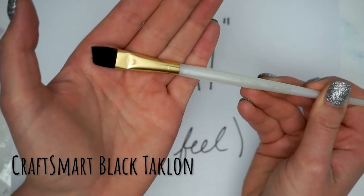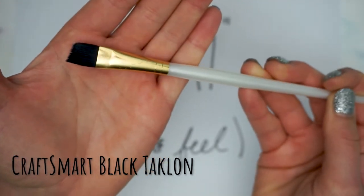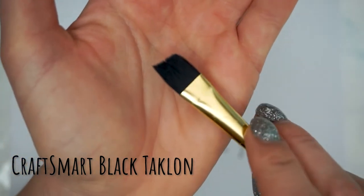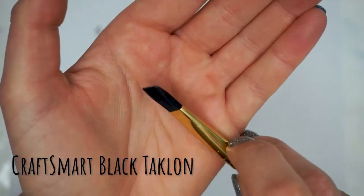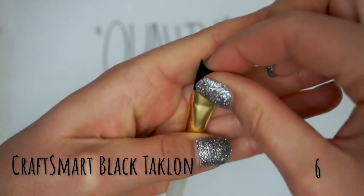First up, we have the Craftsmart Black Taclon. In general it has a nice look and feel to it, but you can see that the tip already looks kind of frayed. It's nice and gets to the point, but it's not a nice smooth tip. There's no bristle fallout, but I'm going to give this a six for quality.